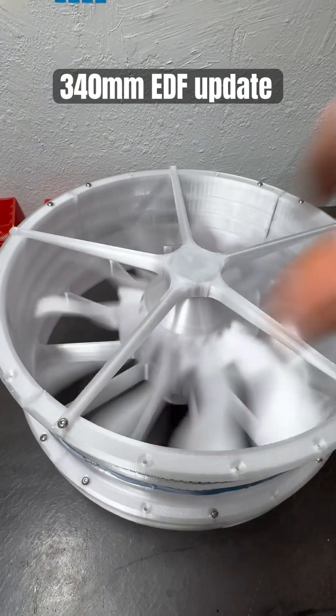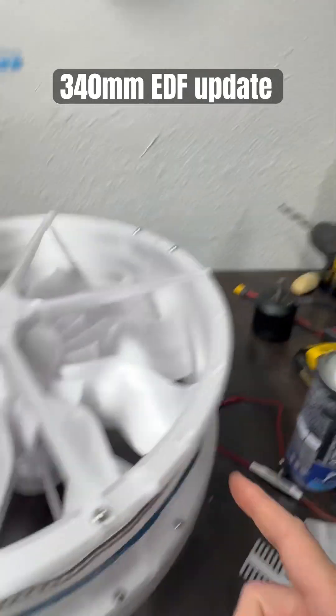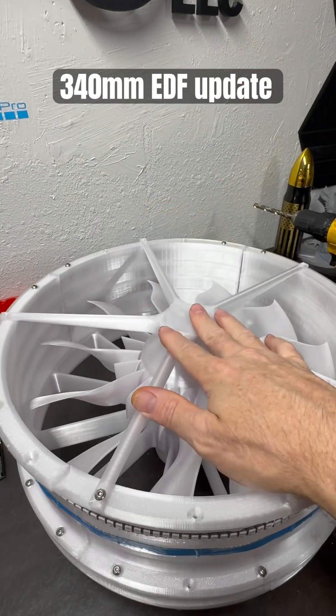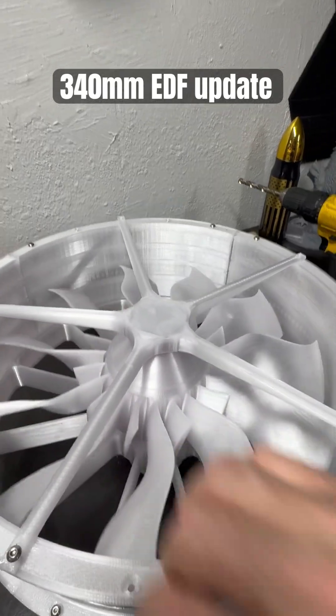We are going to mount the motor tomorrow and I'm going to make sure all my supports are in. Then we're probably going to bring it over to the bucket over there and we are going to test spin this motor here pretty soon. Be ready for that one, because that one's going to be fun.